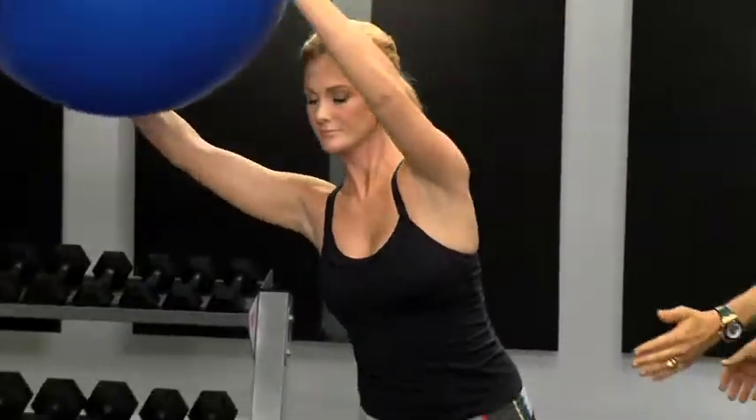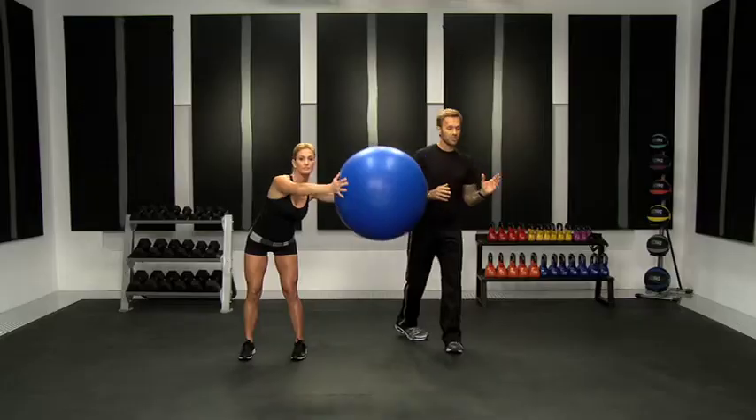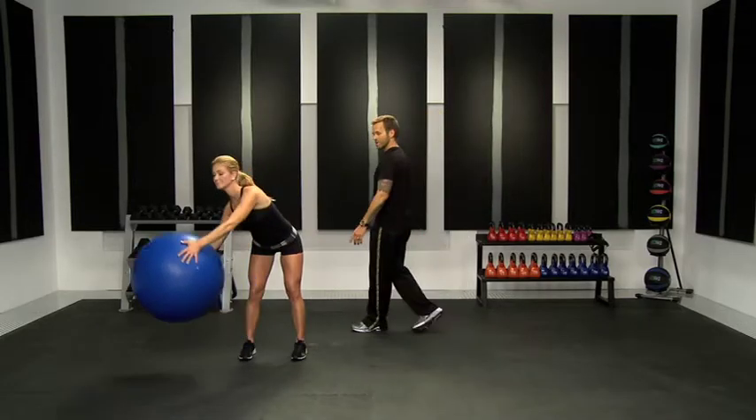It's really important to keep your abs engaged as you lean forward like this. Modify it if you need to. If you can't go all the way down like Becky is, you can just go down halfway. Good adjustment, Becky.